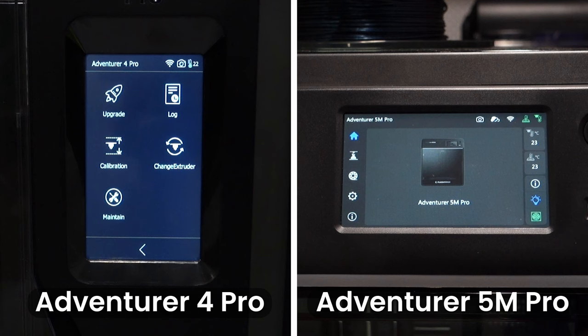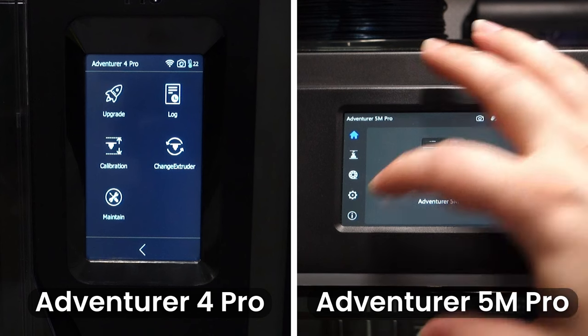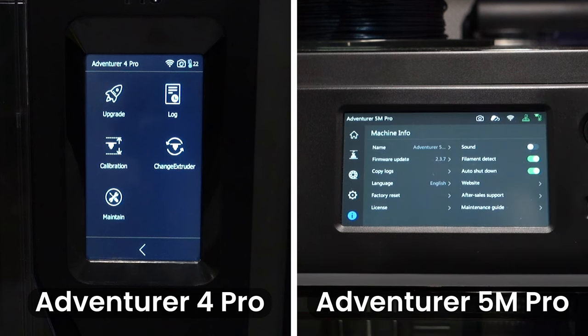The last category on the Adventurer 5M Pro is the information category, where you can upgrade your printer's firmware, download logs, factory reset your printer, turn on or off sound, filament detection, and auto shutdown, as well as access maintenance guides and after-sales support.